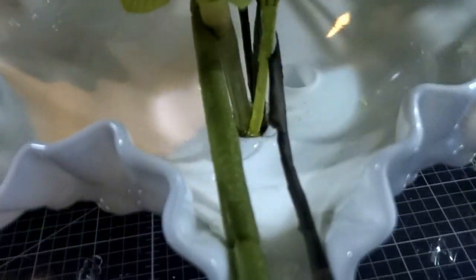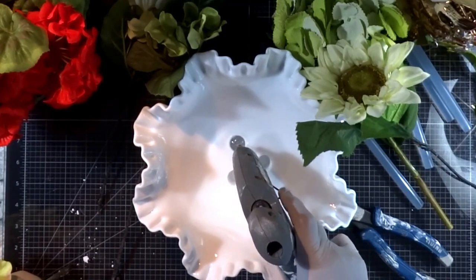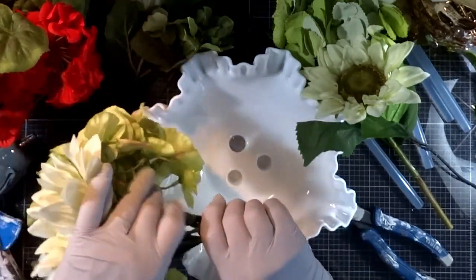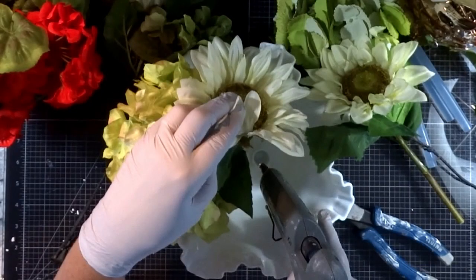This is also a wonderful way to upcycle the Fenton candle holders that you often see in the thrift stores — a low-set orphaned candlestick can be utilized in this way as well. What is nice about this project is that as you thrift the flowers that you like, you can make an assortment of bouquets that are easy to store and interchangeable throughout the seasons.